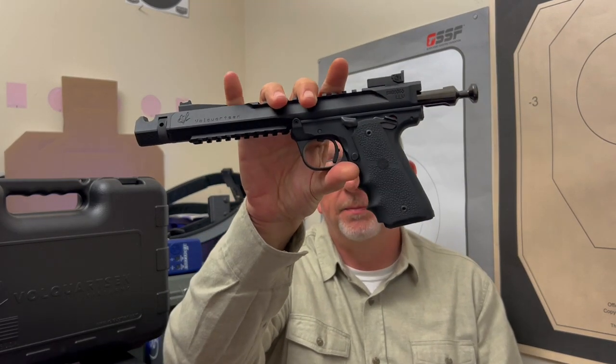Thank you, as always, for checking out this video. We appreciate that. Tonight, I've got this — the Volkquartsen Black Mamba.